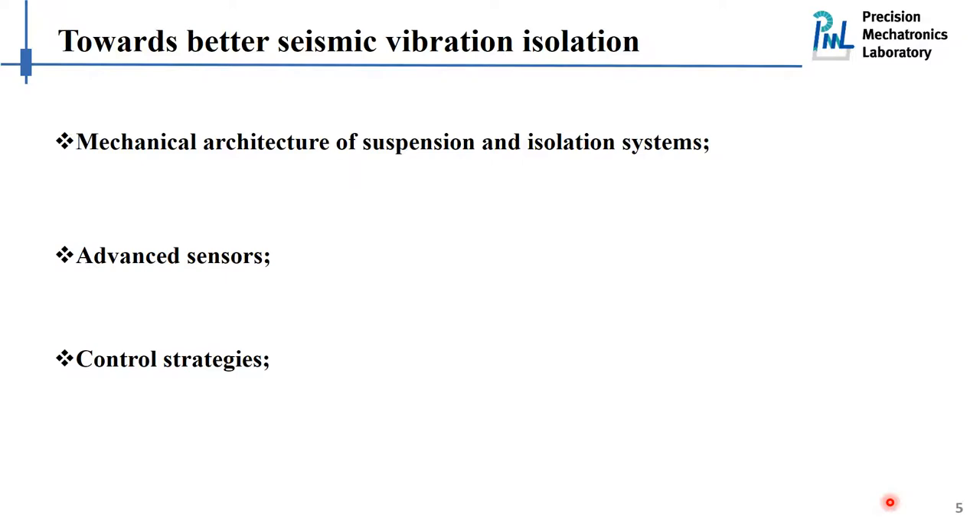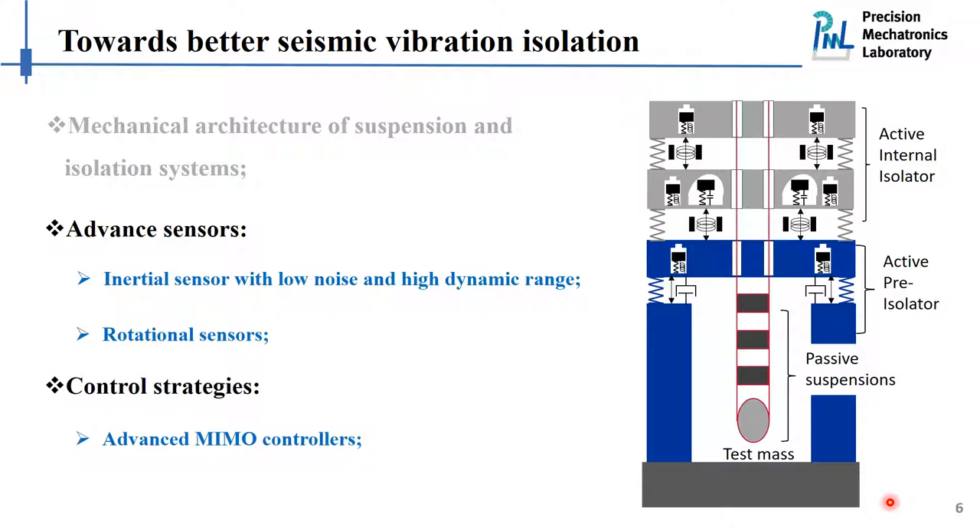There are three working packages to improve the vibration isolation performance in the low frequency range: the design of the mechanical architectures, advanced sensors, and control strategies. For the first working package — the mechanical architecture — let me first present the isolation system used in LIGO. The test mass is handled by silicon fibers through several passive and active isolation stages. This design is already quite mature and working very well, so we don't see it limiting the control performance in the low frequency range.